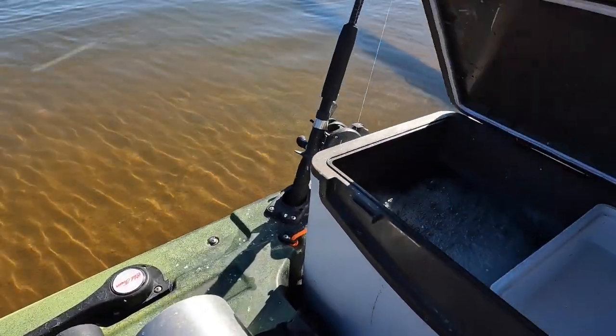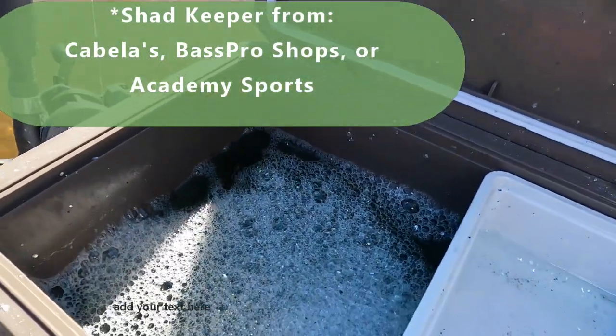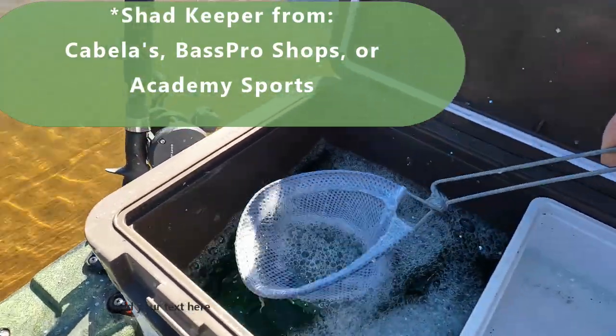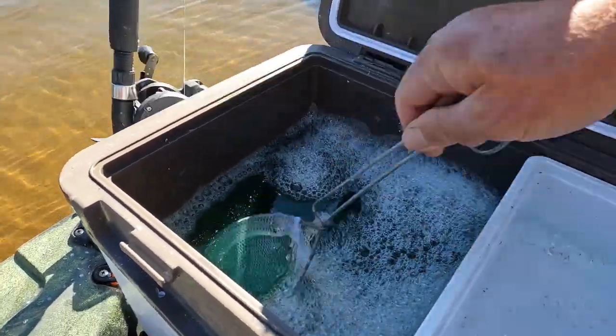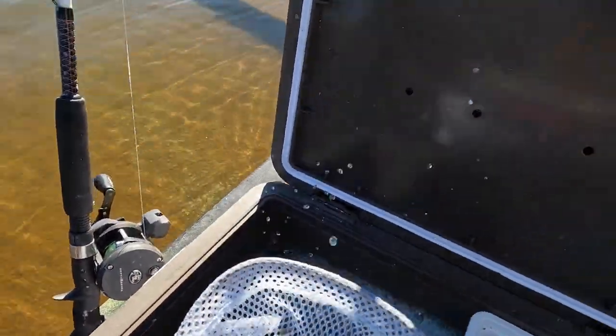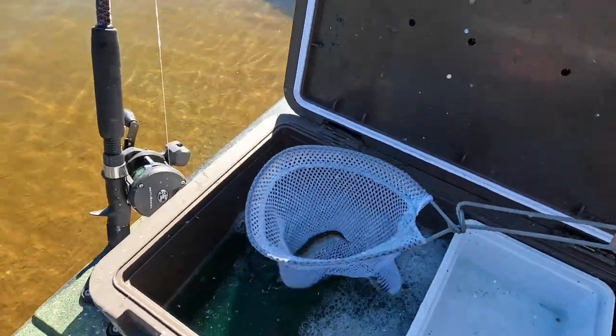I'm going to show you what it looks like. That solution I believe is Shadow Light. You can see the bubbles it's making here — and see those blueback herring? That's after nine hours. They're ready to catch a fish.